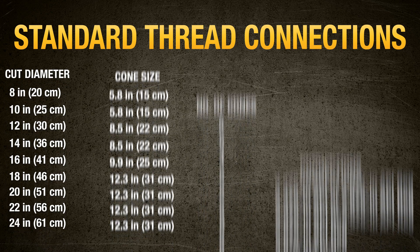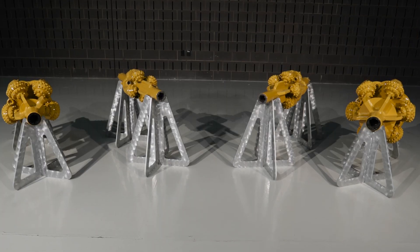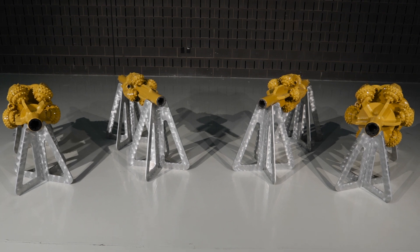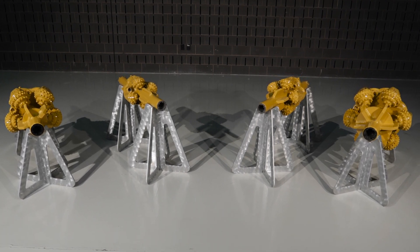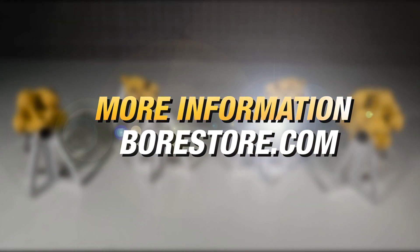Here's a look at the thread connection diameters available on the Vermeer roller cone hole openers. Performance meets durability for the rigors of rock drilling in Vermeer roller cone hole openers. For more information, contact your BoarStor tooling rep today.